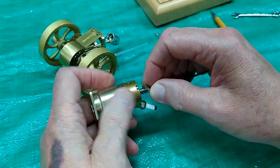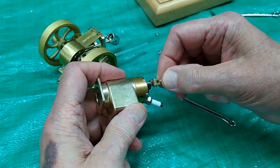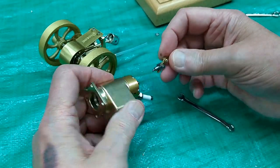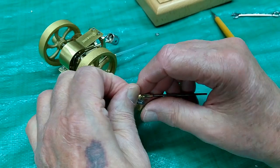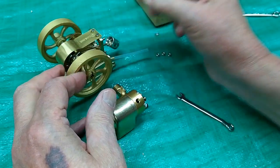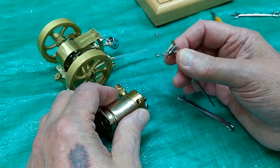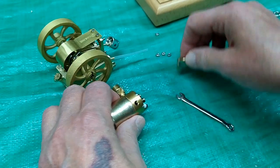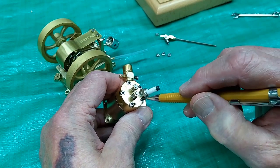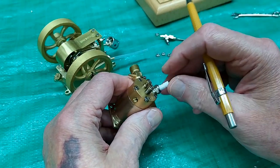Then you can carefully unscrew this very gently — you want to be real careful with that. I don't know what size that is, but that's probably two millimeter. I'll check that later. With that out of the way, we can now remove the five head bolts and take the head off.